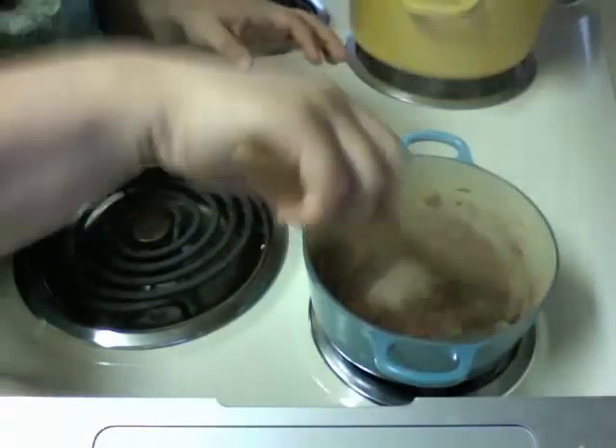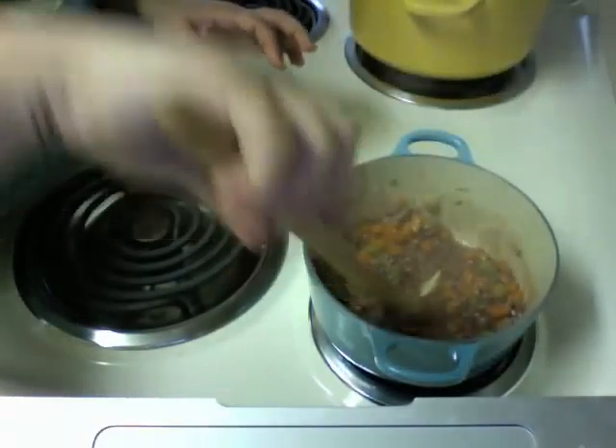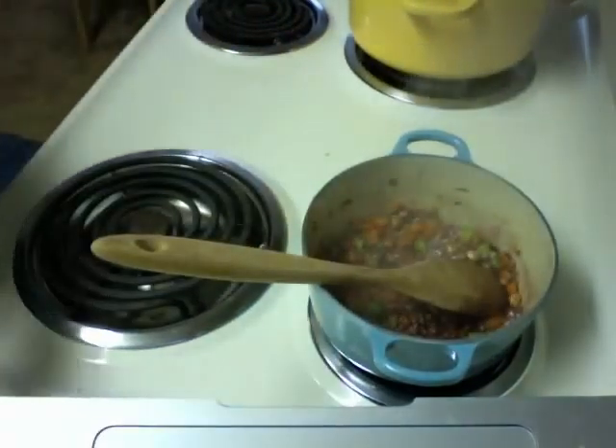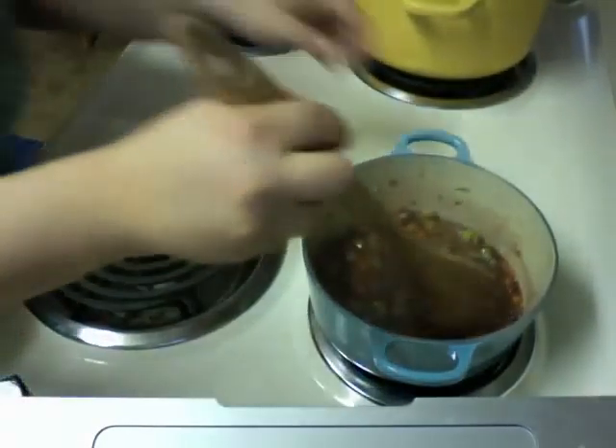When you can see the bottom of the pot for like a second, you need more water or liquid. I'm using chicken broth — whichever pot or box was nearest to me when I opened the fridge. I'll see you in a minute when I've added all my liquid, and then we'll add cheese and deliciousness.